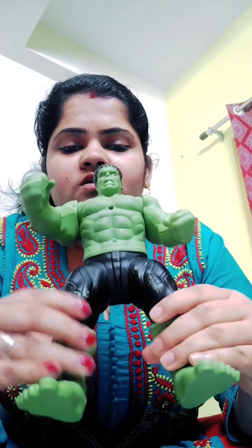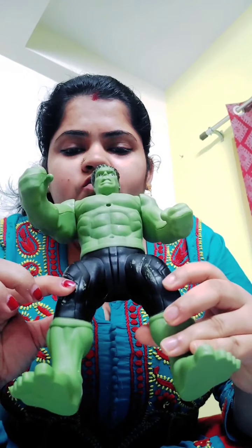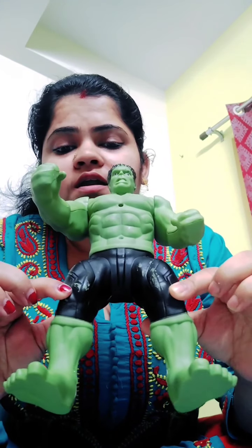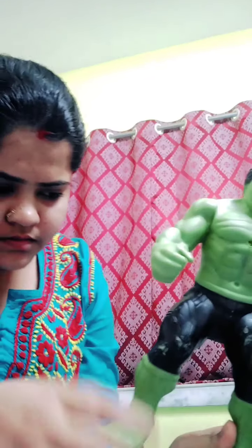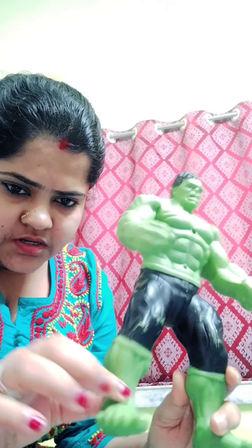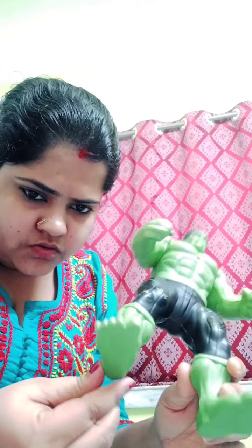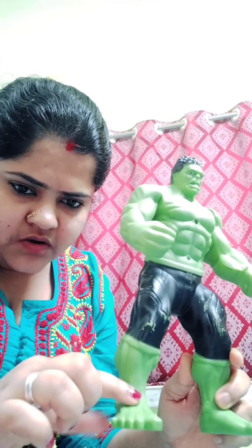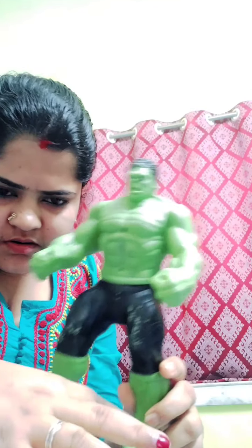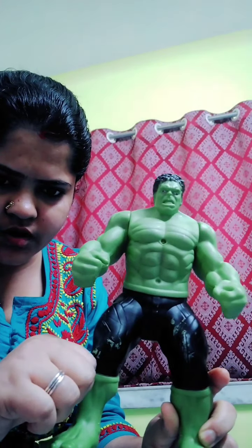Those are legs and those are thigh. This part, from where we can fold our legs — those are its knees. After knee, this part is our heel. These are feet, and this is toe.